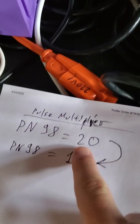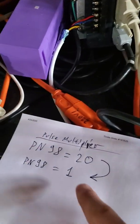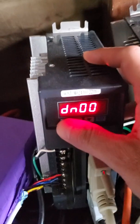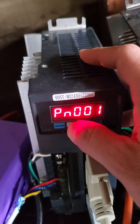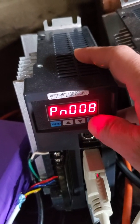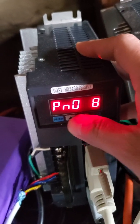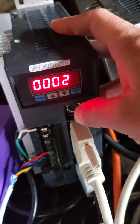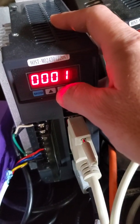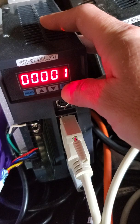Right now the multiplier should be 20 for use of actuators, but for direct drive you can set it to 1. Let's set pin 8, add 9. I will change that to 1 and save it.